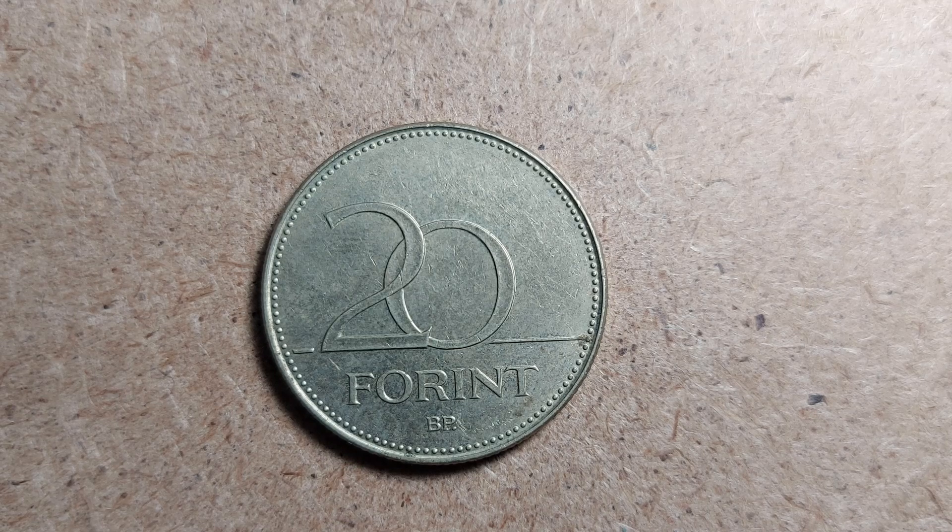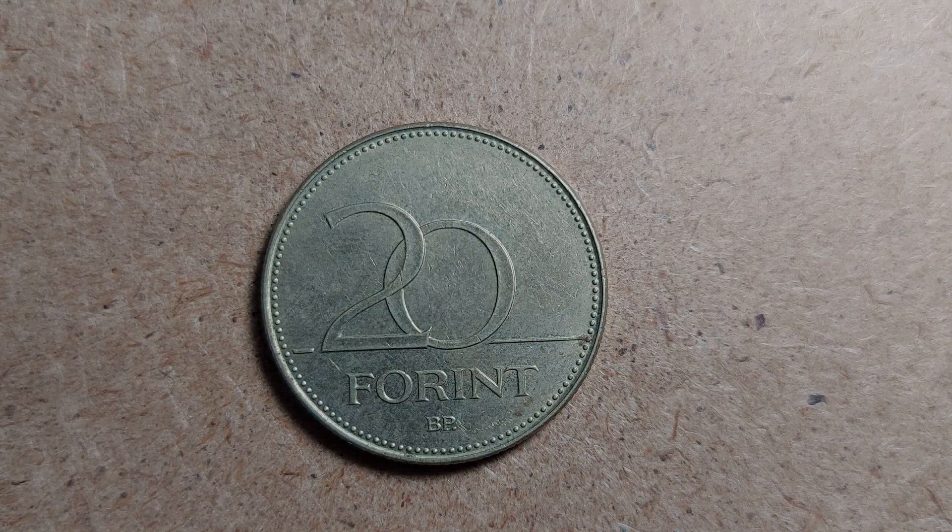Anyway, this is the Hungarian 20 Forint coin worth around 20 pence or about 30 American cents. I don't have any other Hungarian coins in my collection, so sorry Milan, this will be the only one for a while. Thank you guys so much for watching — please have a great time, and I'll talk to you all in the next video. Please remember to leave a like, subscribe, and have a good evening!